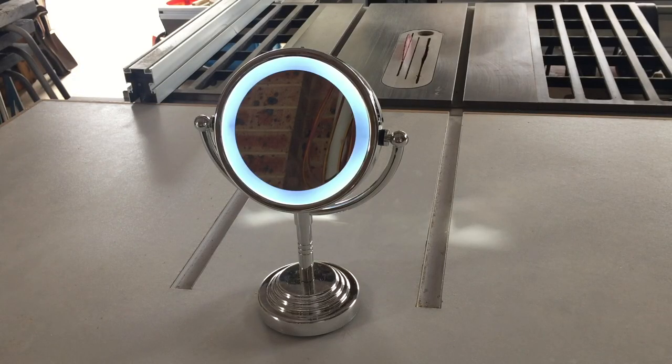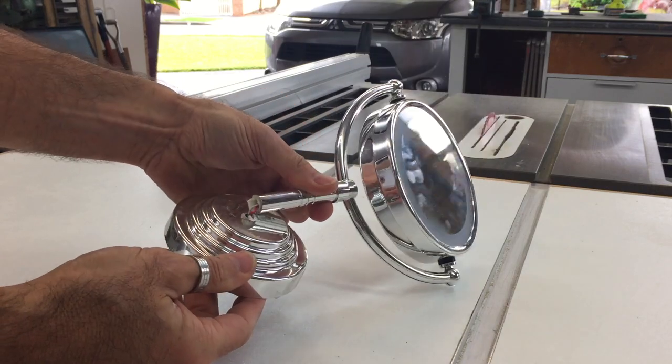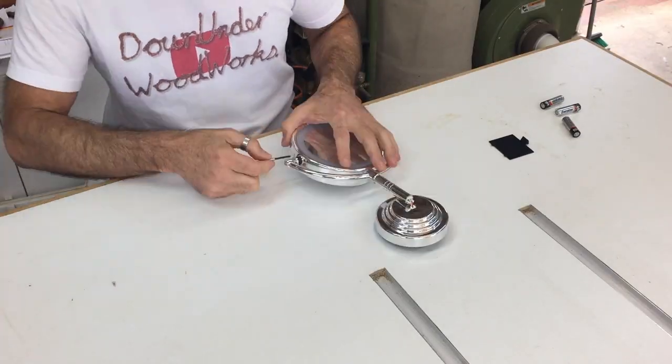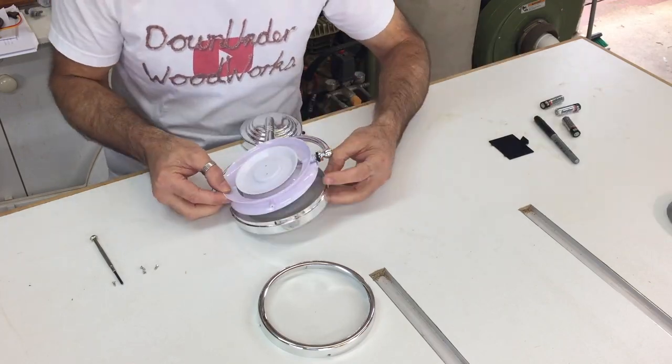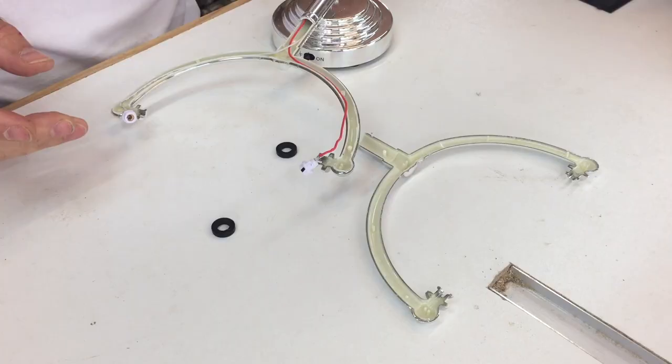This makeup mirror belongs to my youngest daughter and not long after she got it the base broke, so I thought it'd be cool to make a new stand for it out of timber. First thing to do was to dismantle the mirror and the internal LED light and the wiring.